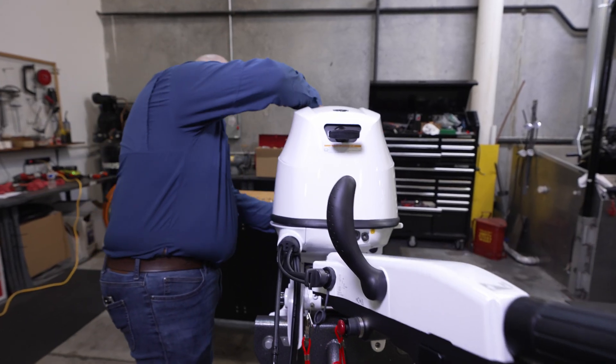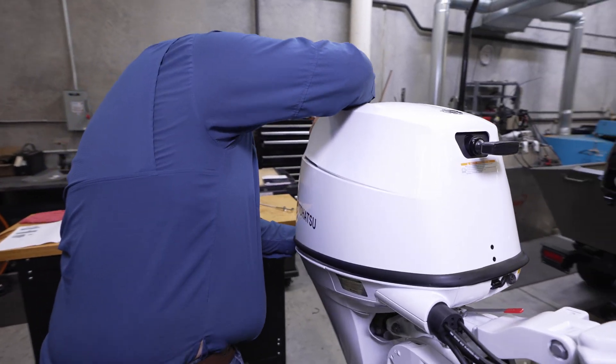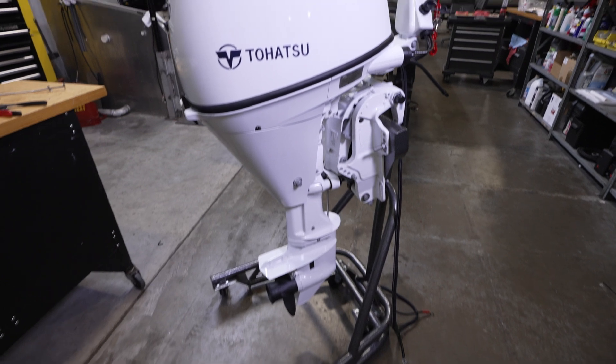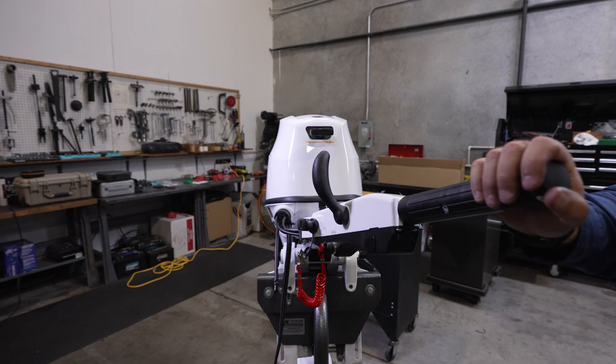If this is a new outboard installation, it is important to follow your outboard's regular break-in procedure and maintenance schedule according to the guidelines in your owner's manual. Your authorized Tohatsu dealer is there to assist with any questions you might have. We hope you enjoy your time on the water.